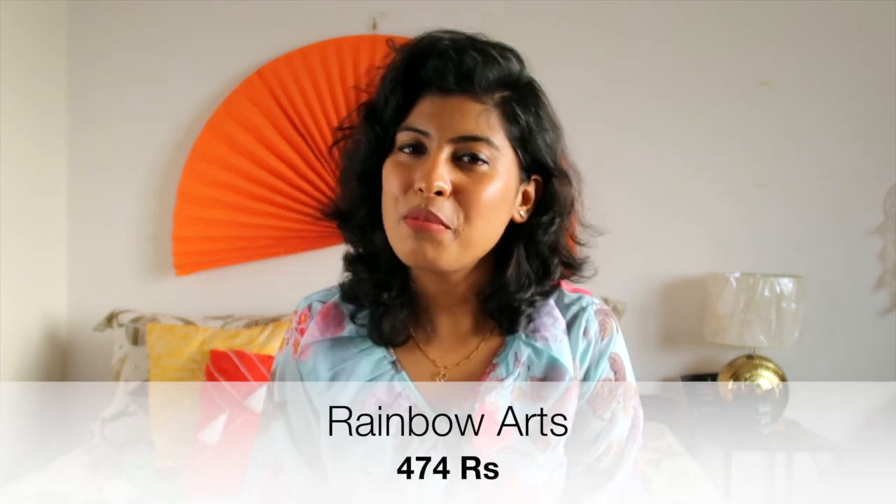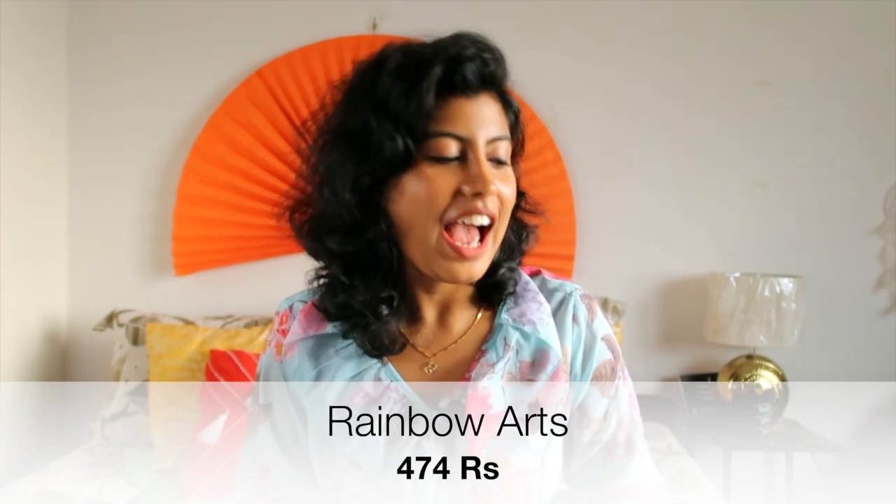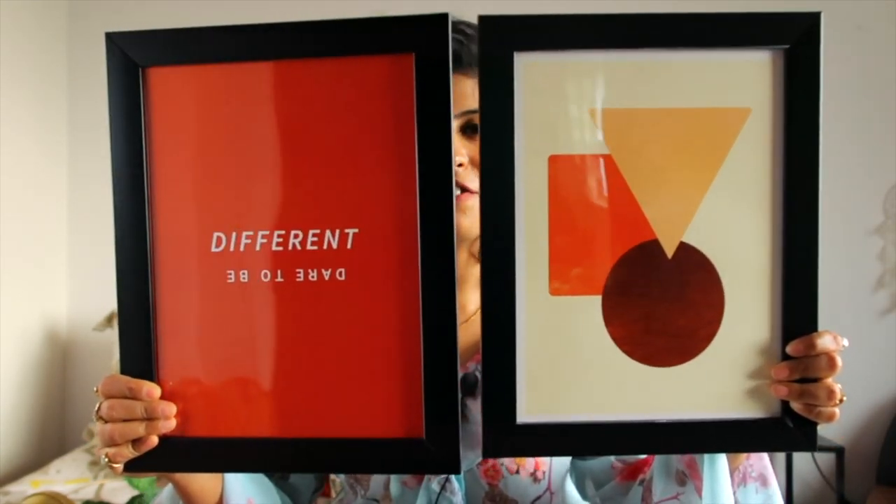The first item in this haul is a set of wall-mounted photo frames from a brand named Rainbow Arts and I got it in rupees 479. Let me show you how the product looks like. It comes in a set of two.